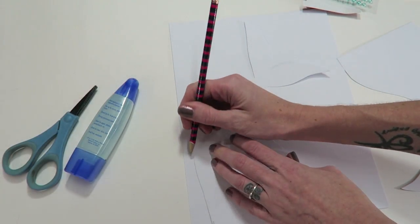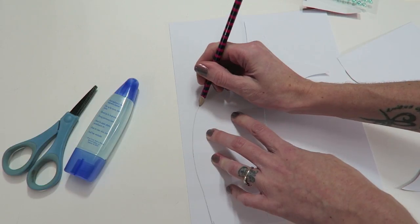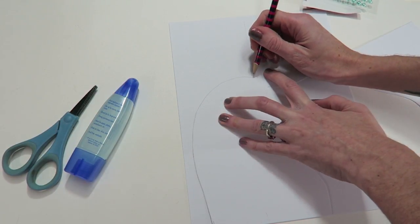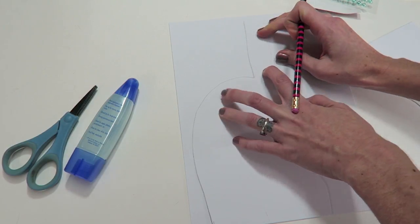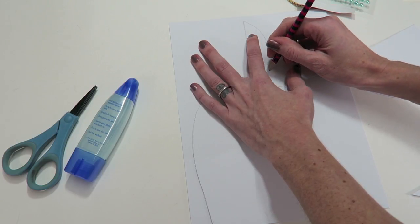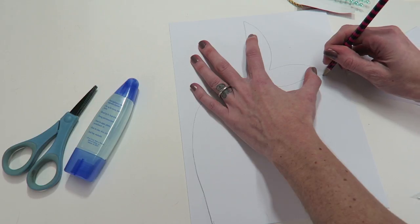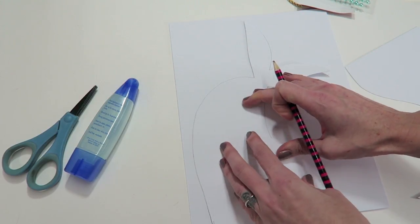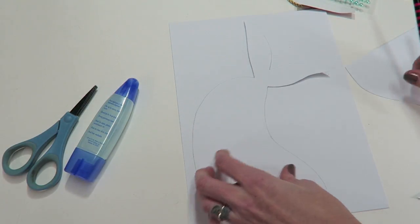I am at kind of a weird angle so don't worry if I mess up here. That is okay because we are going to be covering this with the mermaid scales. That is also why I just used white paper - we will be covering this entire thing up, or at least most of it. If you wanted to maybe do a combination of some really pretty paper with the scales, that would look cute too.